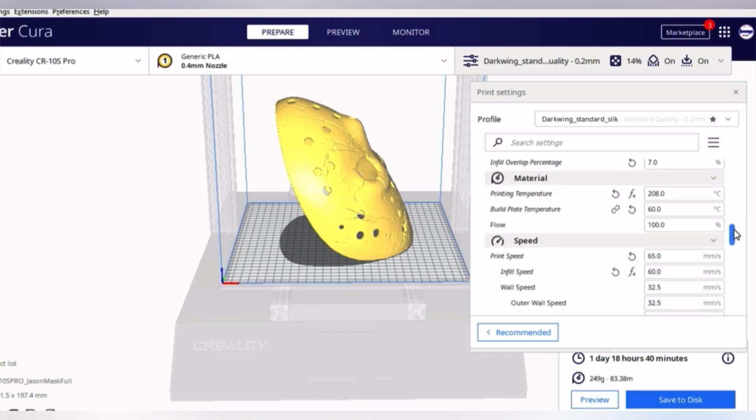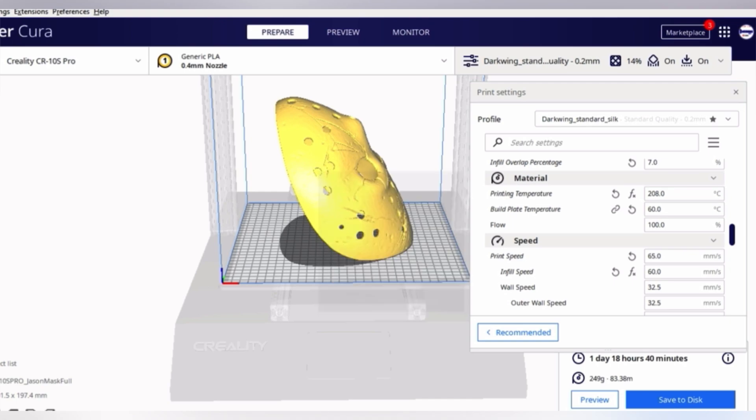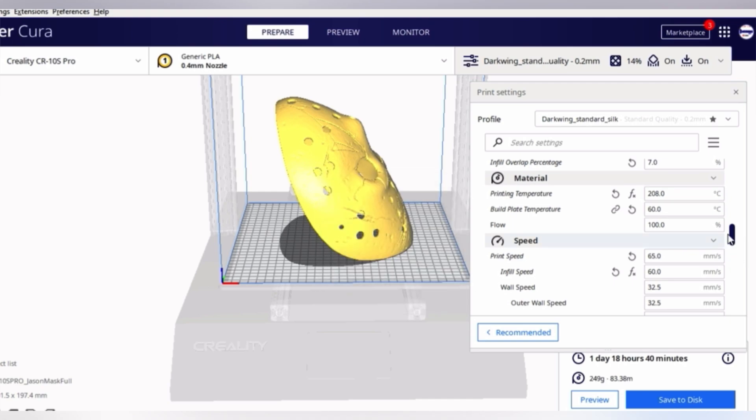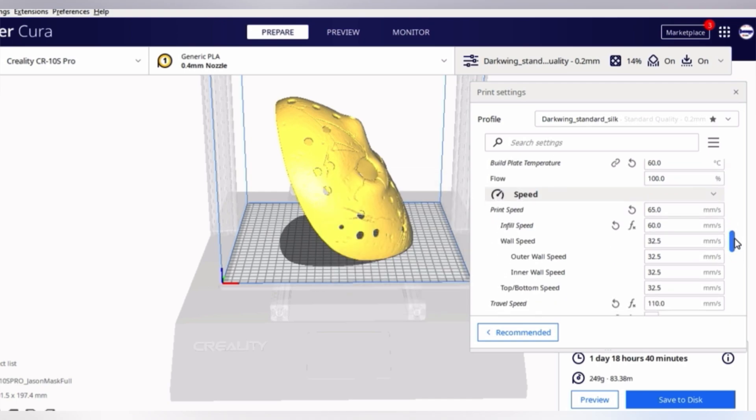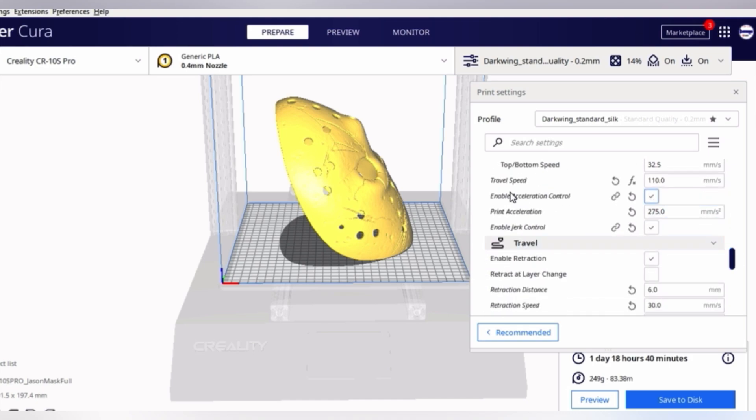Printing temperature depends on what your temp tower shows. I'm using Sunlu PLA, which came out best at right between 206 and 208 degrees. Print speed is very, very important — I don't like to exceed 65 millimeters per second. Pretty much let everything automate and adjust, but 55 to 65 is the range. A slower print speed is always going to result in better quality on most standard FDM printers.